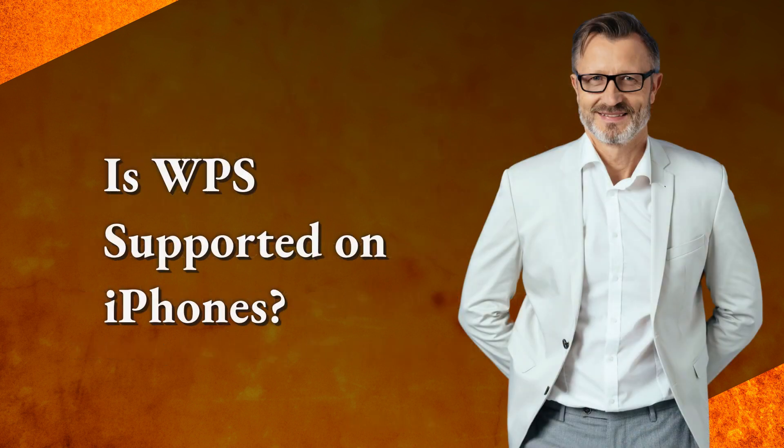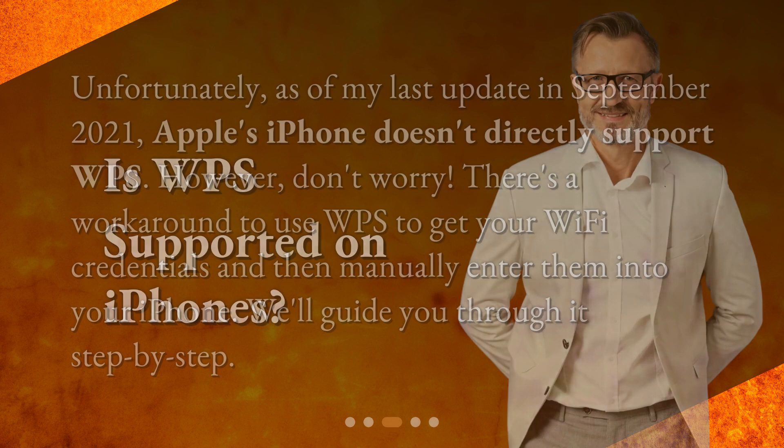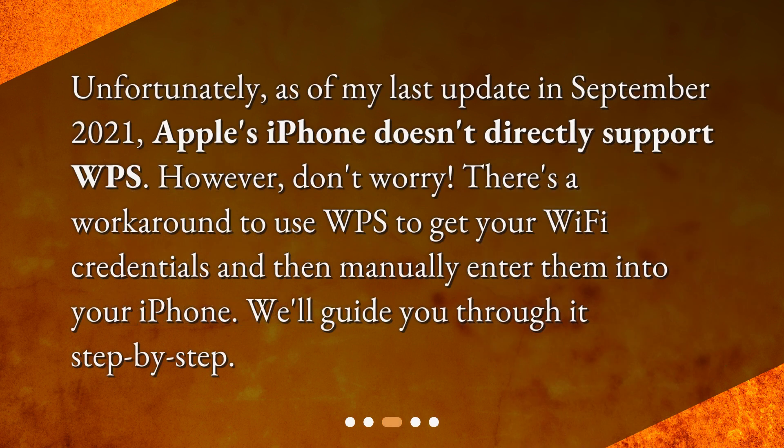Is WPS supported on iPhones? Unfortunately, as of my last update in September 2021, Apple's iPhone doesn't directly support WPS. However, don't worry — there's a workaround to use WPS to get your Wi-Fi credentials and then manually enter them into your iPhone. We'll guide you through it step by step.